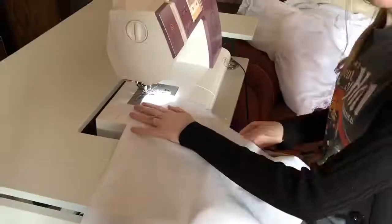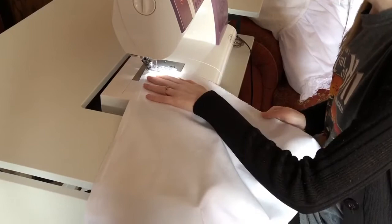Finally, it's time to start work on the underskirt. This is a large rectangle or square piece of material, depending on which you decide, and it will also be used to create the waistband.